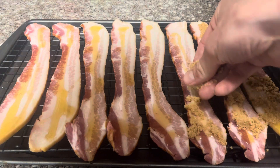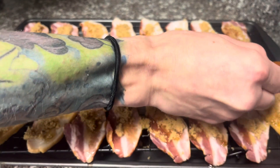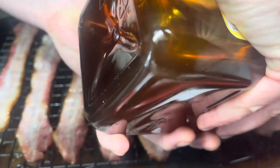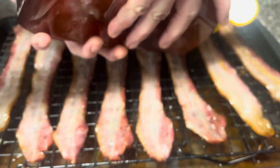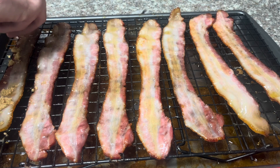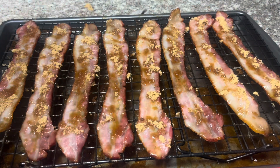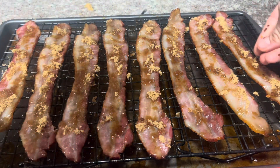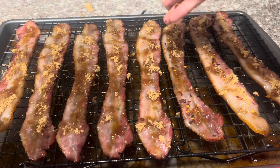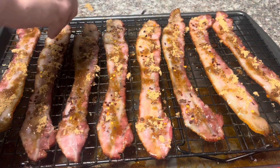Go ahead and sprinkle some of that brown sugar on top. We're gonna bring in that heat with a little bit of cayenne pepper. This does pack a little bit of a punch, so if you're not sure how much you want to use and you're a little bit sensitive to heat, go real light. Now you can use the back of a spoon to spread all of this mixture evenly across each piece of bacon to make sure they're nice and evenly coated.